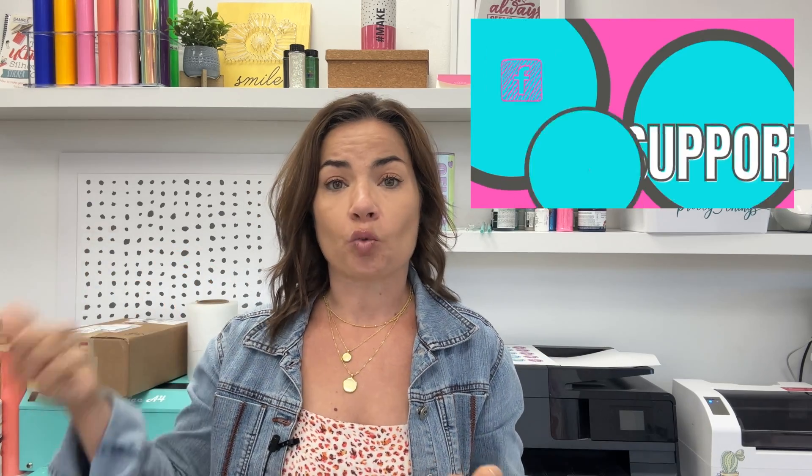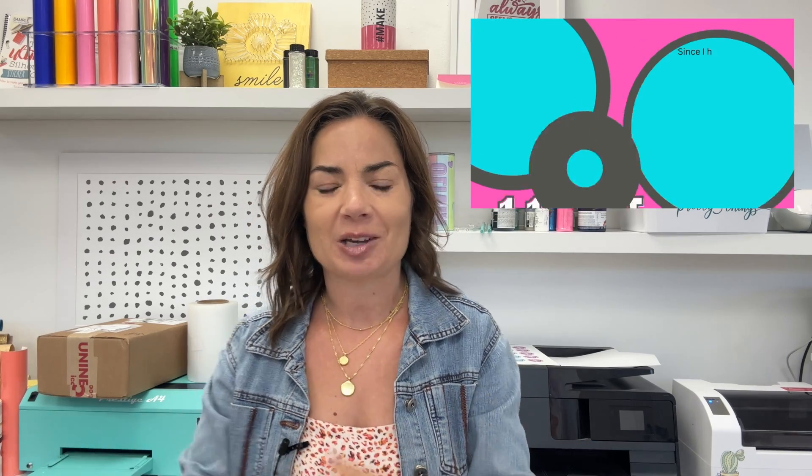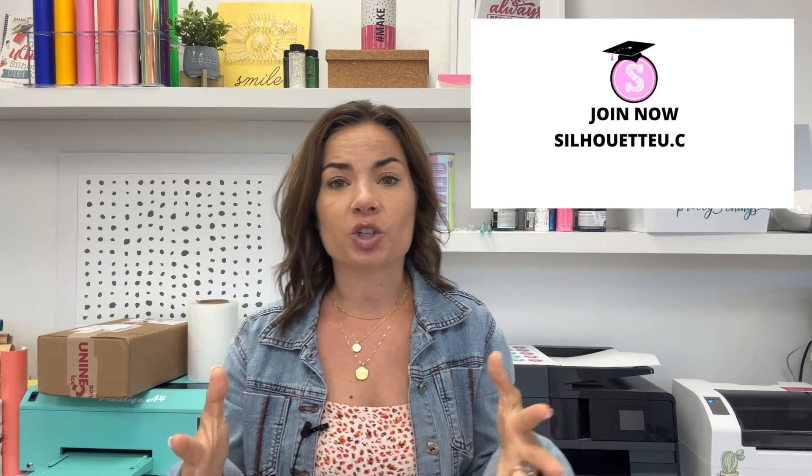If you're interested in checking out more videos from Silhouette U and unlocking all the benefits — including one-on-one chat help with me, whether you're looking for help with your Silhouette, heat press, sublimation, Roland, laser, DTF, DTG, whatever it may be — it's all over on Silhouette U. You can check it out for seven days for free before committing. You'll also be able to join our private members-only Facebook group, use the priority inbox that I check multiple times a day, and take advantage of member-only deals including $14.99 a month for fonts and designs from So Fancy, 10% off DTF transfers, and discounts at Swing Design, Online Labels, Sparkle Bear, and more. Check it out at silhouetteu.com.